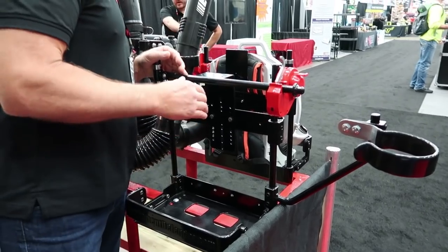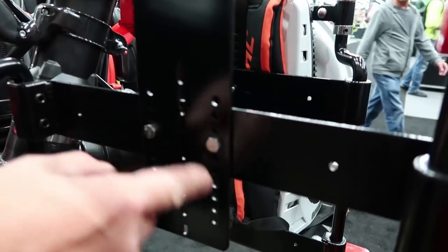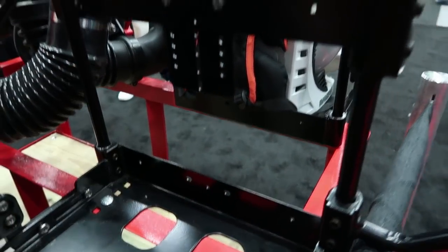If you're mounting on an enclosed trailer, it's no problem at all. You would just screw right through these holes into the wall. Also these holes here and holes down here — holes all over the place for mounting.